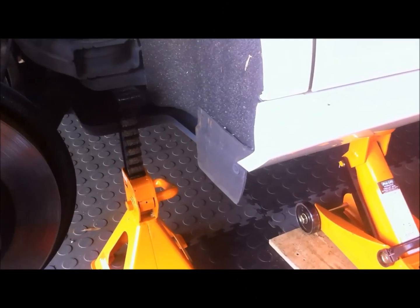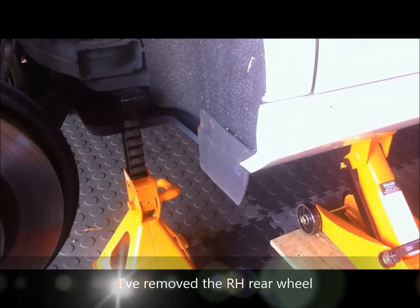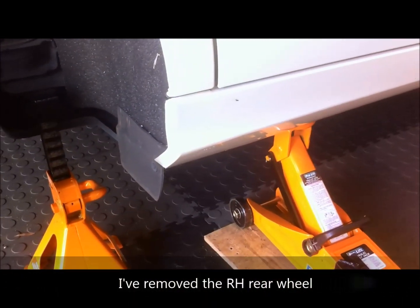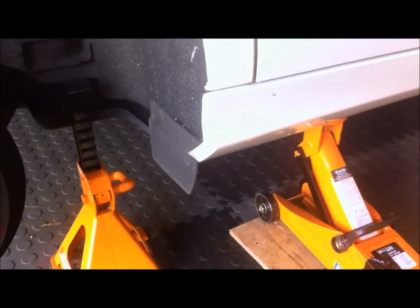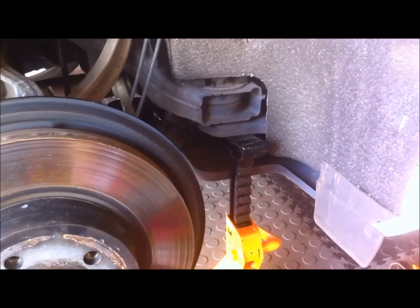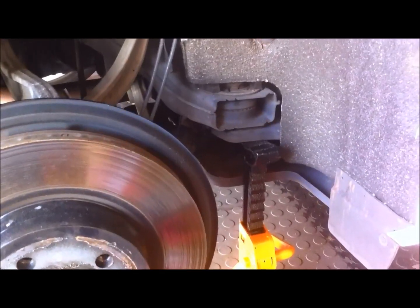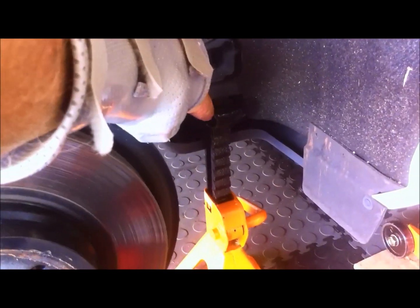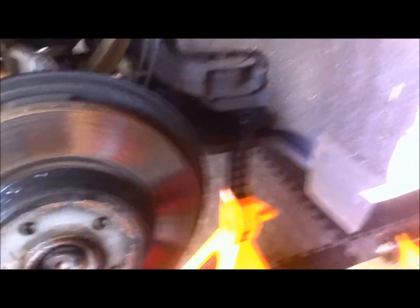I've removed the wheel already, and as you know, personal safety is the top priority. I've left the jack there under the jacking point just as an added backup, but I've put an axle stand here under the chassis, so it goes under that very solid point just here. So that's nice and secure.